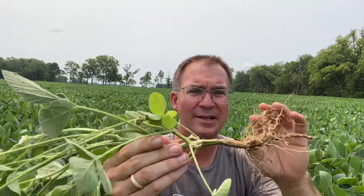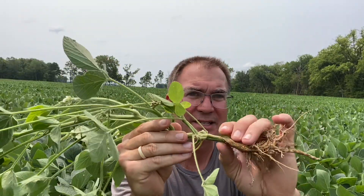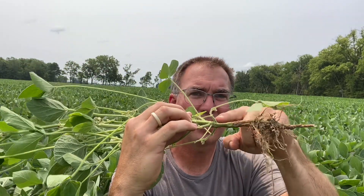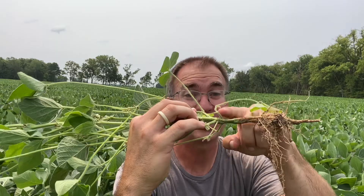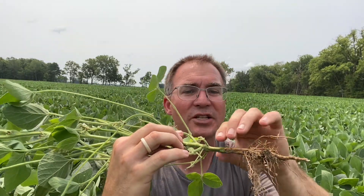In our experience, we want 15 nodes on that plant plus R3. How do we figure that out? We pull up a plant and go to the bottom. We have two leaf scars right here — this was the cotyledons, so we count that as number one. Next, see this pair of leaves — branches actually — come out right here. That was the first two leaves that turned into branches, so that's number two.